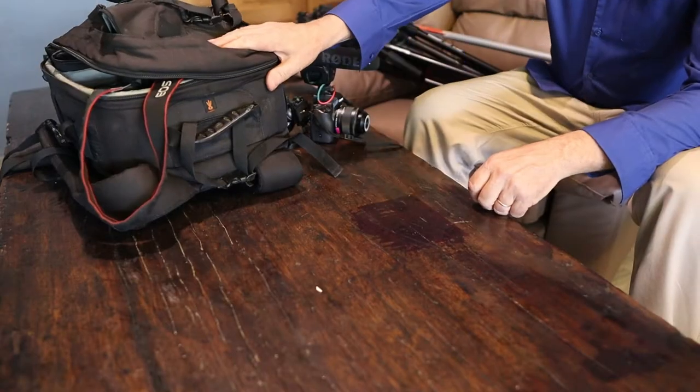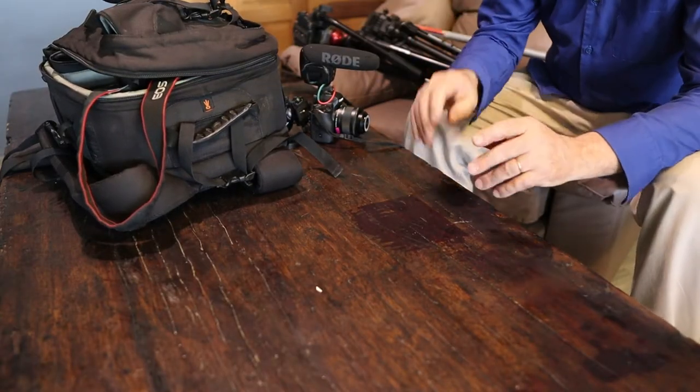The question I always have is what's the guy using for equipment to get what it is that he's showing us. So today we're going to go through the bag and have a look at the basic setup for doing this new music video shoot.